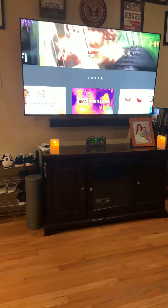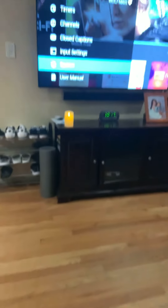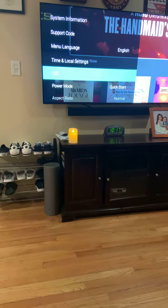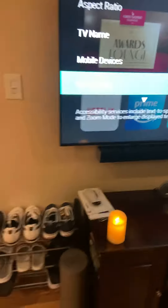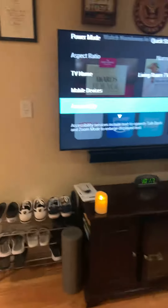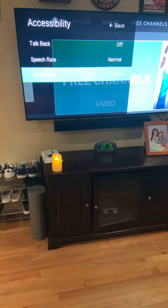To get rid of the zoom, you click on Menu — see how big it is — you click on System, scroll down to Accessibility right there. Click on it, go down to Zoom Mode, and click on it.